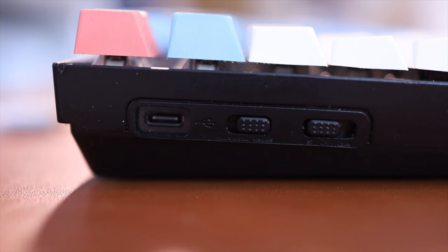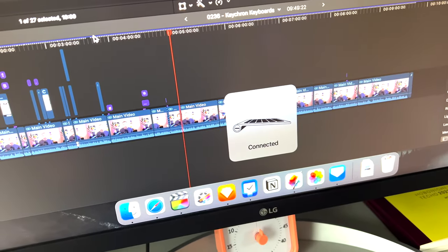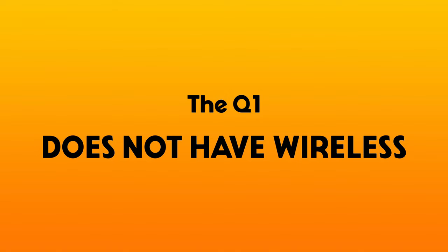The next big difference has to do with connectivity. Both support a wired connection via USB-C. However, only the K8 also has a wireless connection option. There's a switch on the side of the K8 — flip it to wireless and you're doing a Bluetooth connection. You can pair it with up to three different computers and switch between them really seamlessly. It has a 4,000 milliamp-hour battery that lasts weeks without the backlight on, or about a week with it on. The Q1 only connects over USB-C.